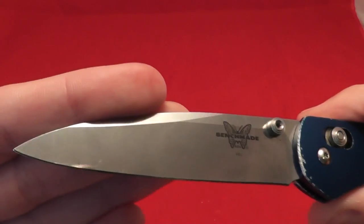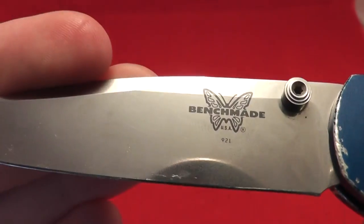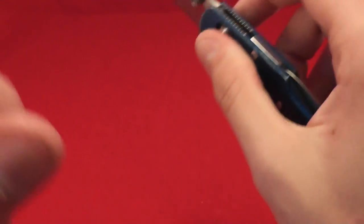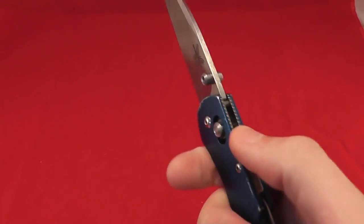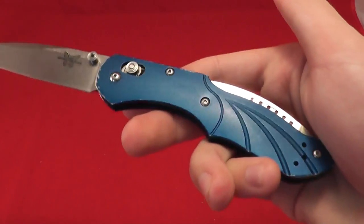Not sure why Benchmade discontinued it, but they discontinue a decent amount of their knives. There's the butterfly logo and USA marking. Some jimping on the back, not sure if I already talked about that — not very functional. You can feel it, but it doesn't really grip, so pretty slippery handles. Would not call it a tactical knife at all.